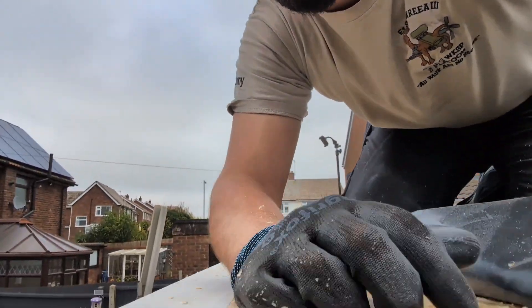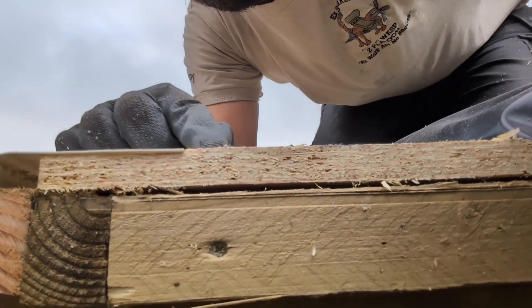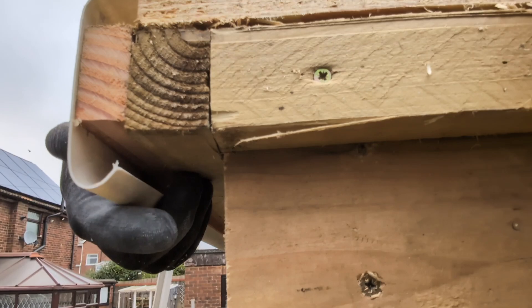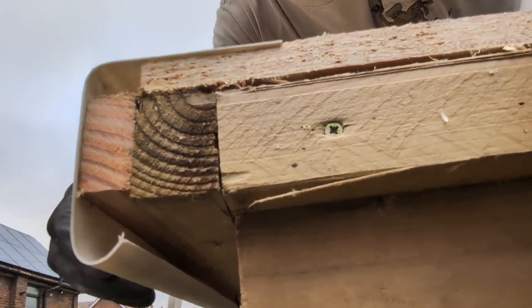Now if we go to the end, you can see how that trim sits on the edge. It's flush here and it extends down nicely, curls round, with plenty of room for my fascia in there, and we've got a good distance here to drip into the gutter.